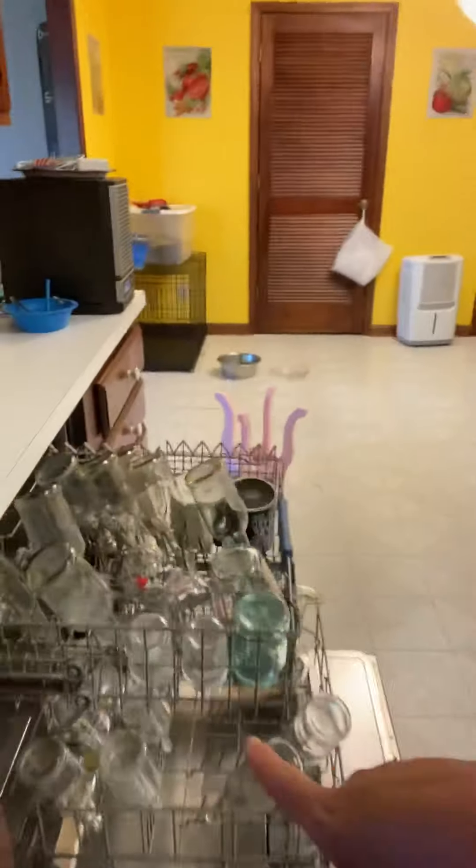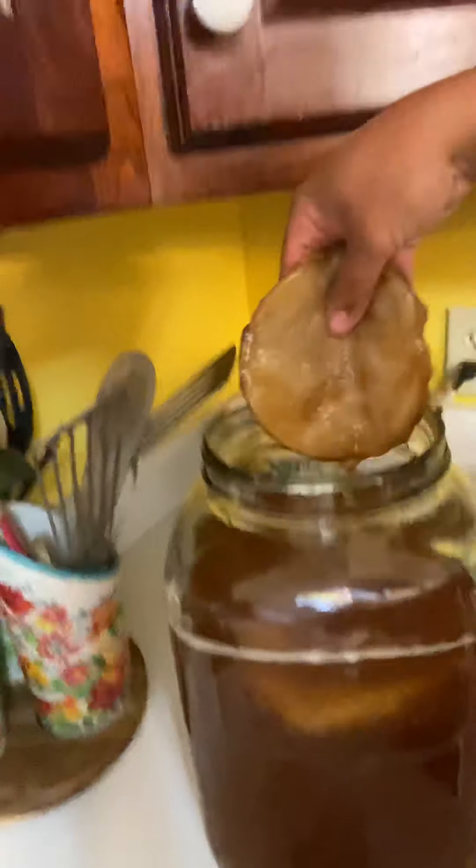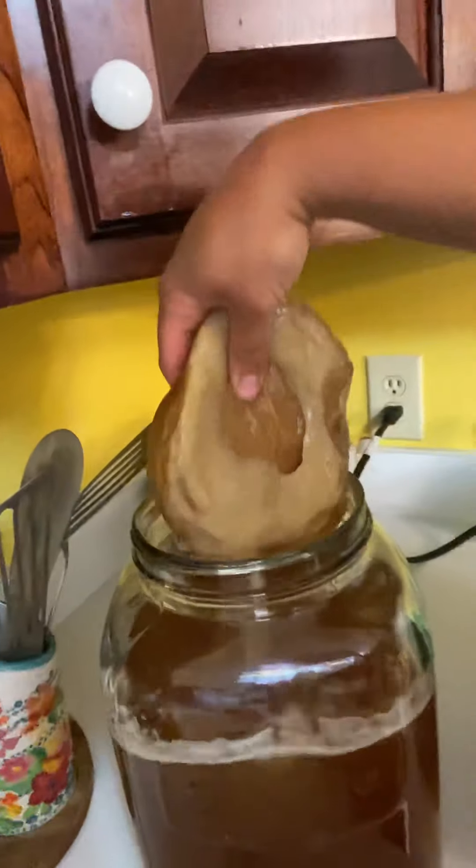The great thing about the dehydrator is you can open it and look inside — it stops, and when you close it it just keeps going. I'm going to keep my eye on it today. I've got my kombucha bottles sanitized and ready to go — we're going to be bottling some peach blossom kombucha today, and I still have plenty of scoby left in my two-gallon container. Sorry if this was gross, but if you're watching you probably have some booch of your own. I'm excited for Remedy to try these — talk to you later!